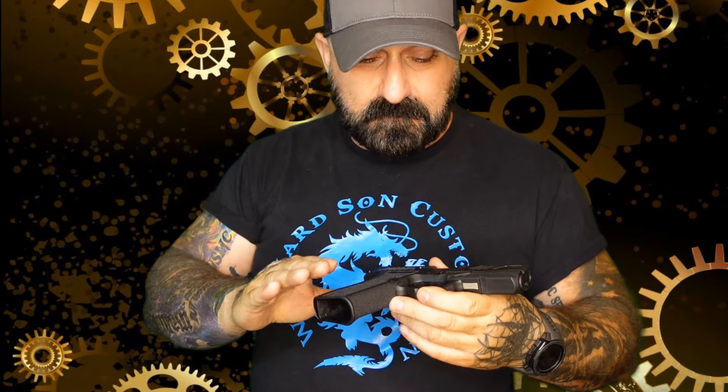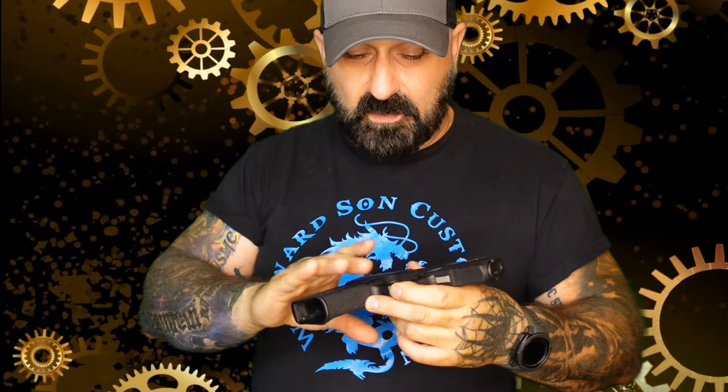I like comped guns, and I will not lie. But I also don't like having to carry around a toolkit to make adjustments on the fly or change things out. It's one of the great things about the Glock platform and all its clones, the Shadow Systems series of guns — they're so easy to work on.